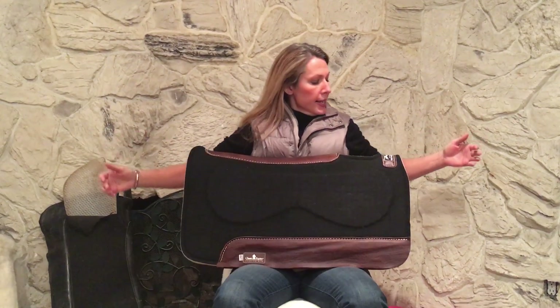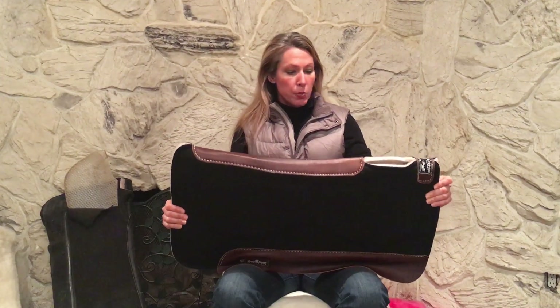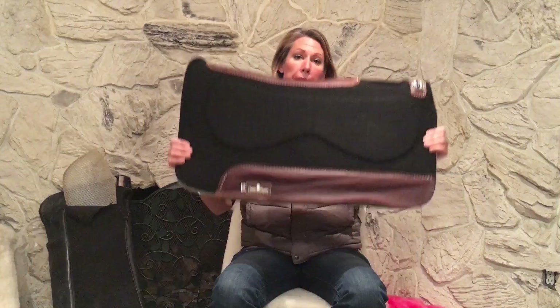Hi, my name is Jen Hageman. I am an equine equipment designer and my specialty is integrating top-performance textiles and impact technologies into the equine market. Today, viewer request: the Zone series by Classic Equine — the Zoombang pad.